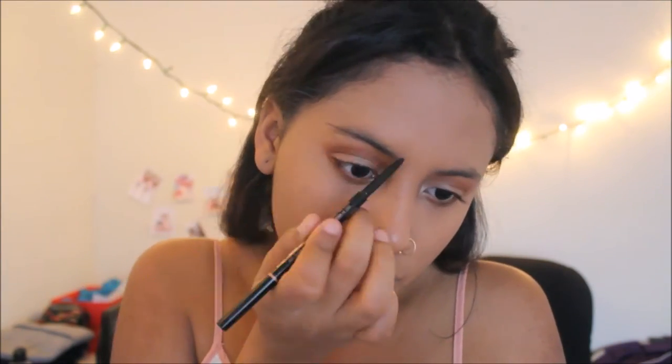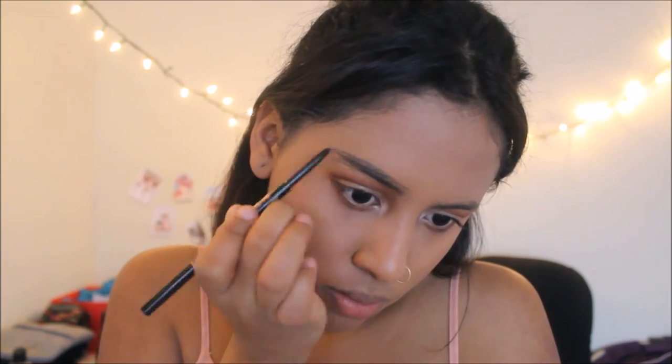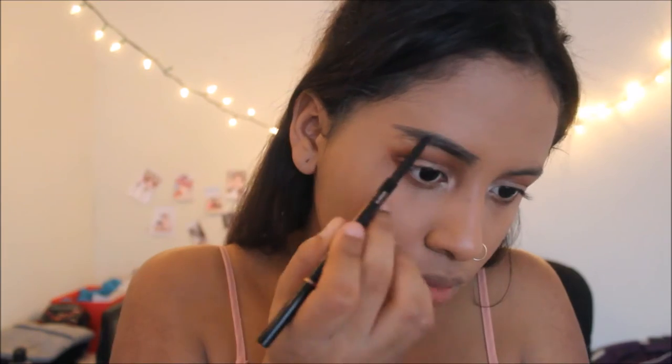Now we are going to move into the eyebrows because they're looking a little rough. I'm going to be using my Anastasia brow wiz in Granite to fill in my eyebrow. I barely even try! The reason I love this pencil is because it makes your eyebrows look so much more natural. I also have the pomade by Anastasia and I love it, but sometimes it just makes my eyebrows look too done — like I just put some marker on it.